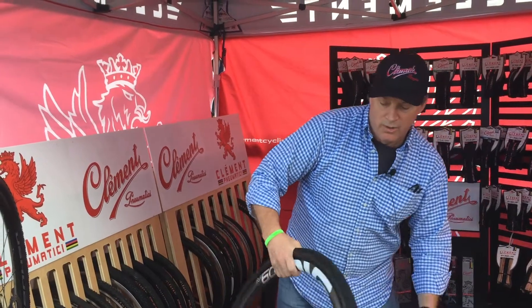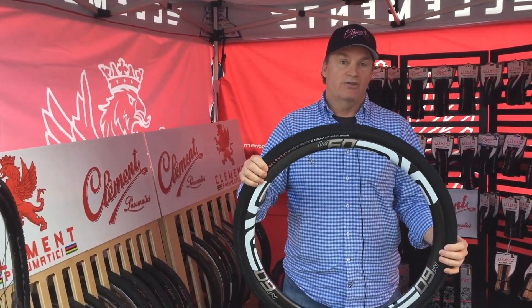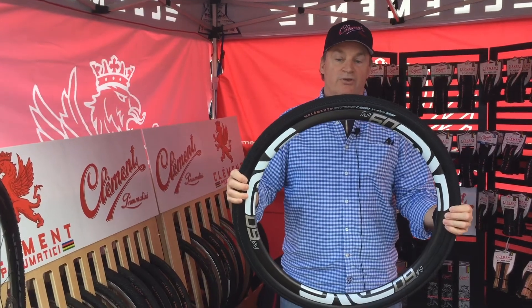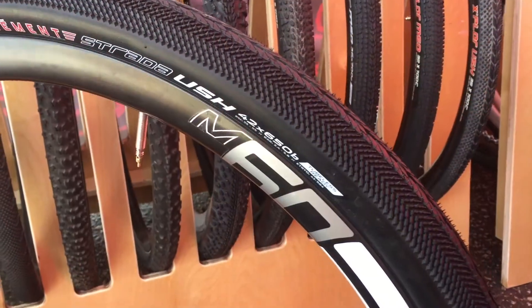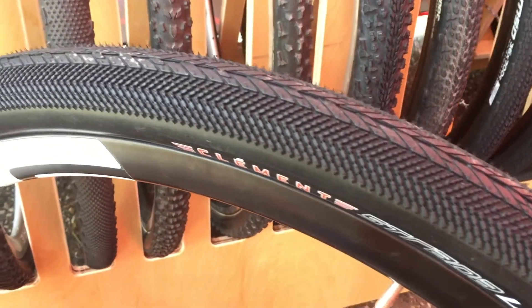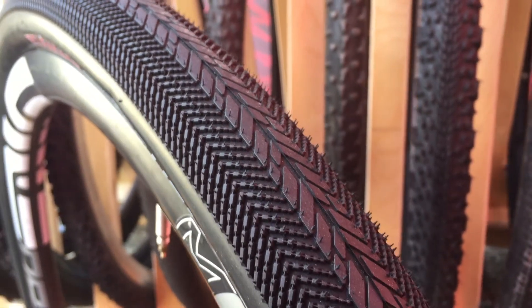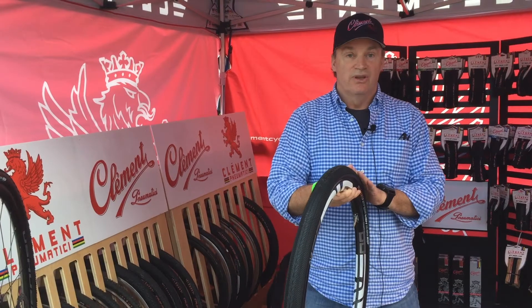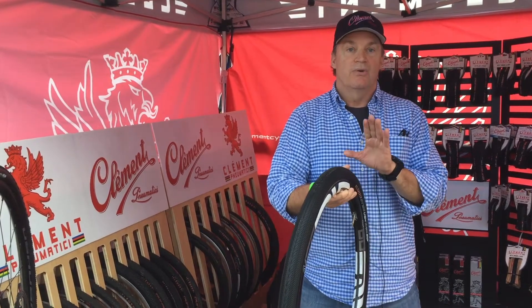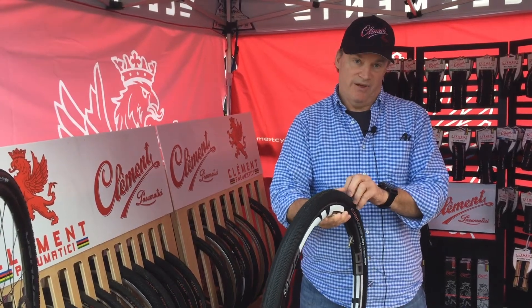Our gravel tires — the Adventure All Road line — we're introducing a series of 650B tires. In this case, we're using the Strata USH 650 by 42, which is this tire here. It has a unique tread pattern. We'll also have it in 650 by 50 and 700 by 40. So this range is currently 700 by 32, 700 by 40, 650 by 42, and 650 by 50.